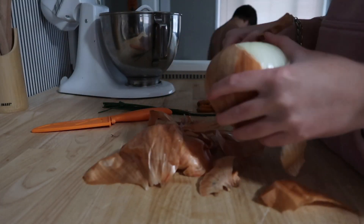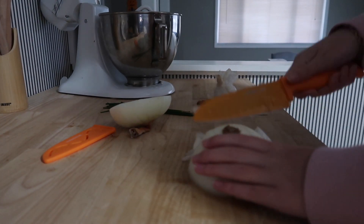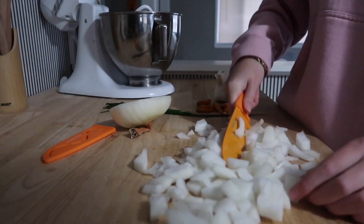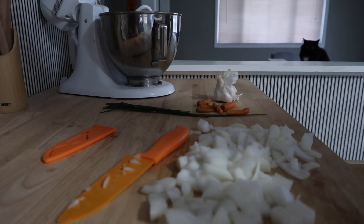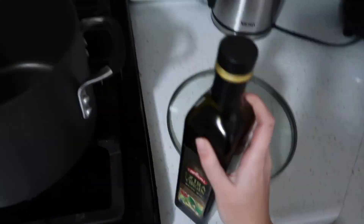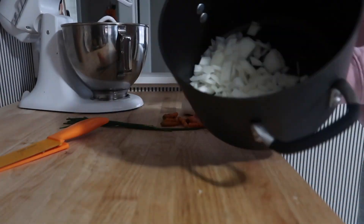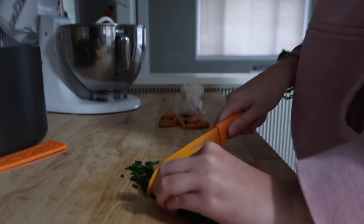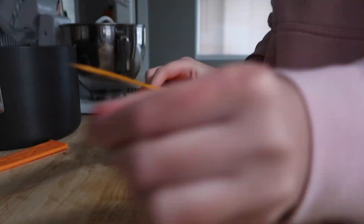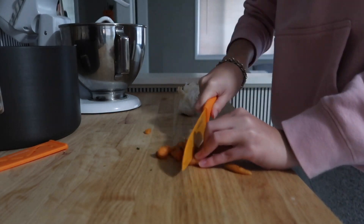I'm peeling my onion and then I'm going to cut it up. You don't have to be a pro at cutting — just try not to cut yourself, that's the goal. I think onion is a must in this recipe; it adds so much flavor, but if you hate onion, don't put it. I vacuum sealed the other half and put it back in the fridge. Then I take my pot, add a little bit of olive oil, and put all my onion in there to prep it. I also have some chives from my garden that I cut up, putting them in a separate bowl to add later. Then I have some small carrots from my garden, which I'm cutting up and adding to the pot to be sautéed with the onion.